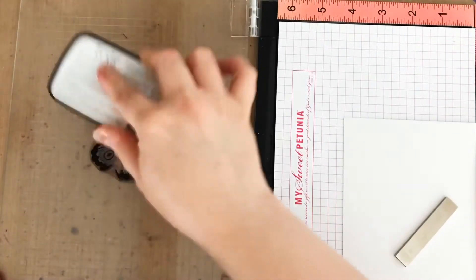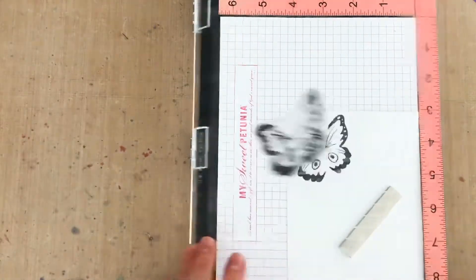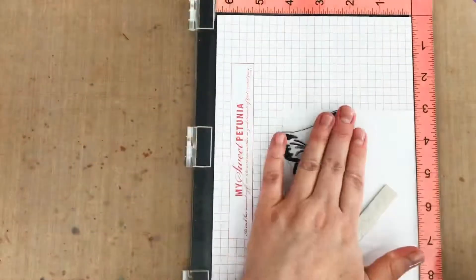I'm using the Stamp Market's Butterfly Builder Set. It's a layering set and I'm starting with this second layer. I'm inking it up in waterproof black ink and stamping it onto Bristol cardstock, which is my favorite for ink blending.